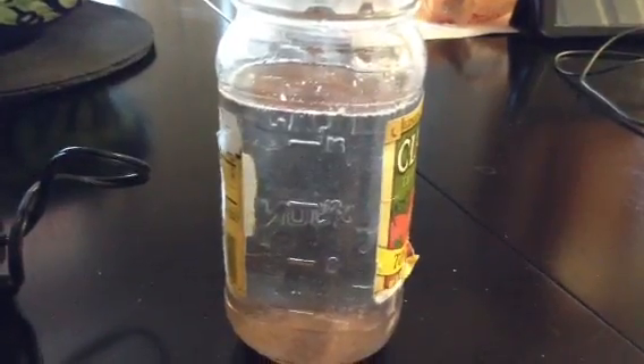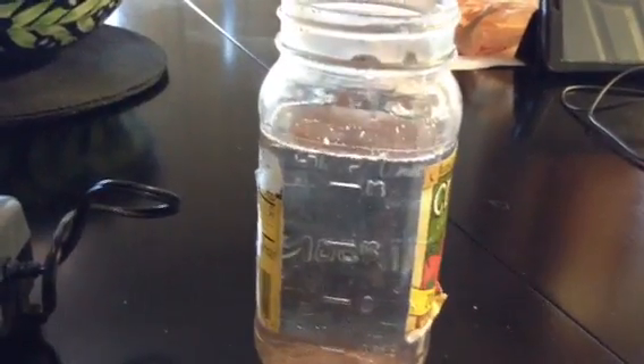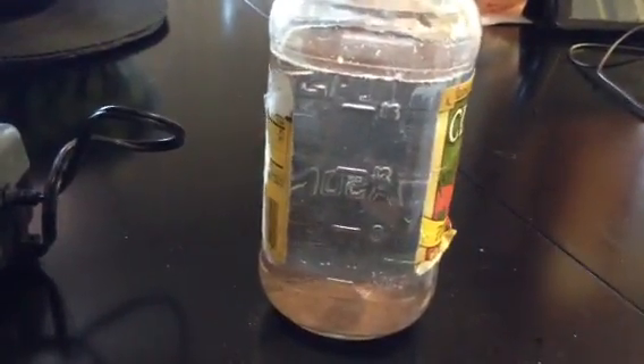Sometimes at night here it gets kind of cold, but for the purpose of these Brine Shrimp this will probably stay around room temperature, and in about 24 hours I should have thousands of them and I will feed them to my fish.